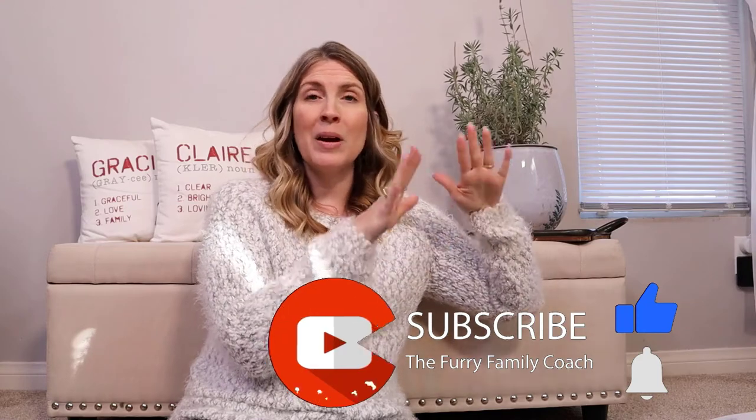Go look for that subscribe button — if it's red, go ahead and click it and turn it gray. When the subscribe button is gray, a bell will appear next to it. Click the bell and select all notifications so YouTube can notify you every time I post a new video. Thank you so much for being here with me at The Furry Family Coach. Comment down below and let me know if you have any questions, and I cannot wait to see you in our next video.